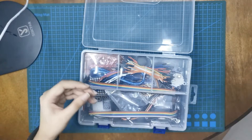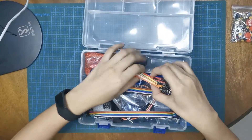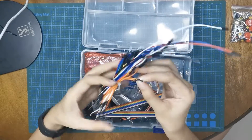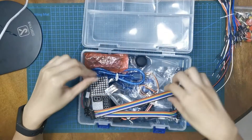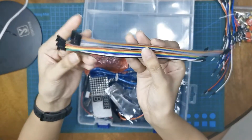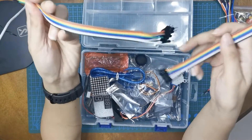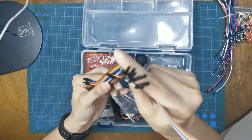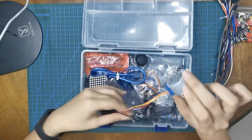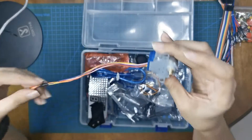We're going to take a closer look at those when we start our projects. And then we have here many connecting wires — very useful. We have male-to-female and female-to-female Dupont wires. Let's put those on the side. And then we have, of course, the stepper motor.